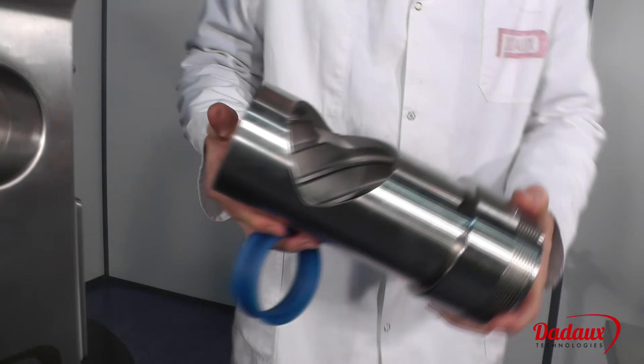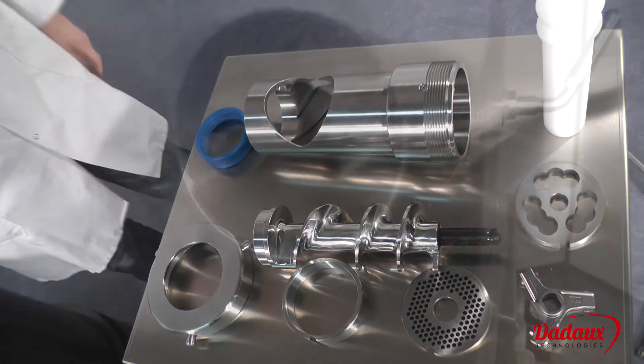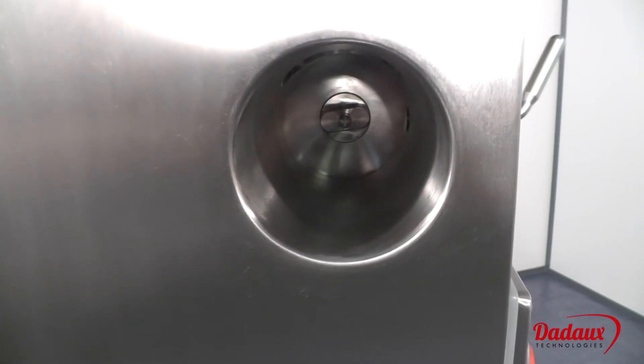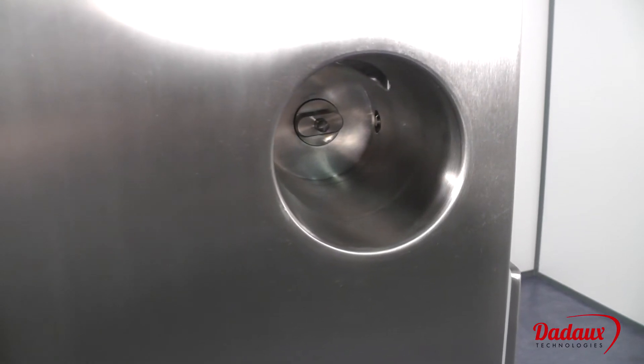Once removed, the inside of the body can be easily cleaned. The stem is also made from 1810 stainless steel — it's polished and welded into the one-piece housing with all rounded angles for easy cleaning.